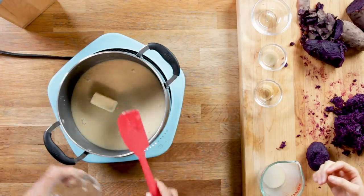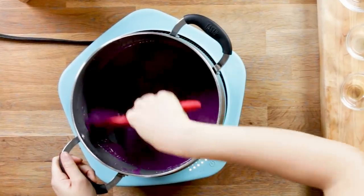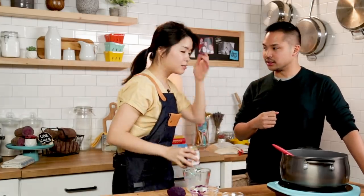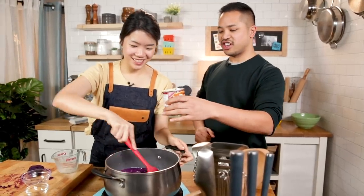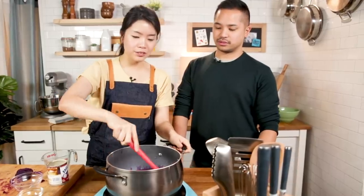Butter - there you go little guy. Now we're gonna put in the ube. Look at the colors, it's so purple! I actually think adding a little bit of condensed milk makes it even creamier. In Filipino desserts there's a lot of condensed milk. I love how your Lola said cook over low heat until done - she didn't say what done was. What the internet tells me is that it's supposed to turn really sticky. So now we just wait.